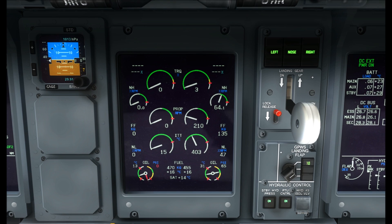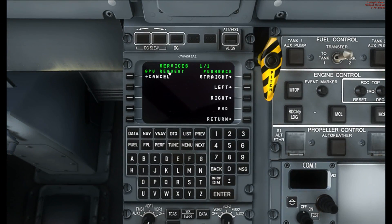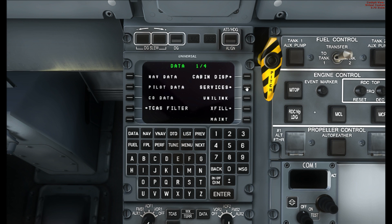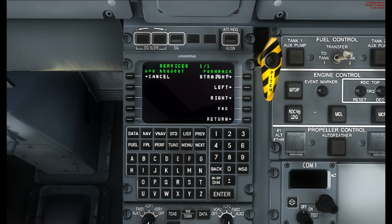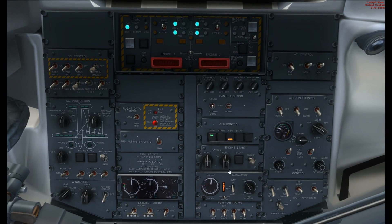We're going to start the APU now. On the APU control you've got five black buttons — the last one doesn't work basically. The first four are: power, start, generator, and bleed. Press power and then start and it will run through a quick self-test — all the lights will go on. In a moment you'll see the generator light become available. Meanwhile we'll go ahead and begin our pushback. On the MCS down here you can see we're on the services area — go to data, services, and on the pushback section press straight, and push back.